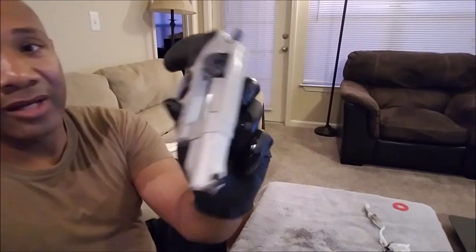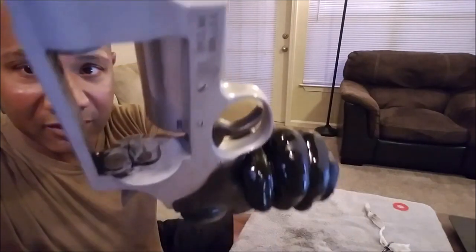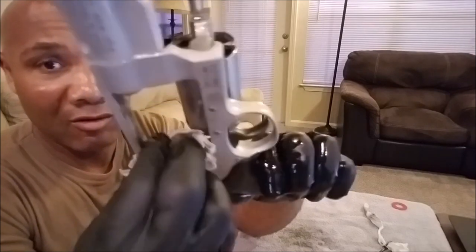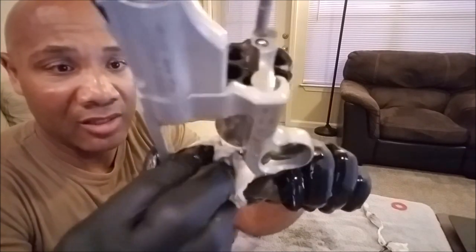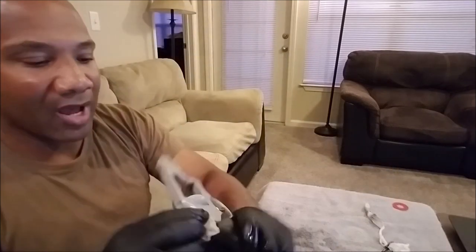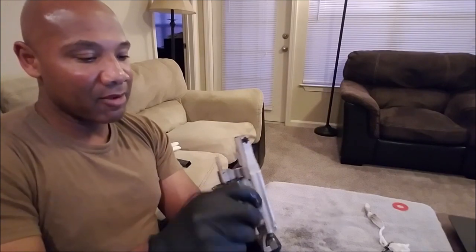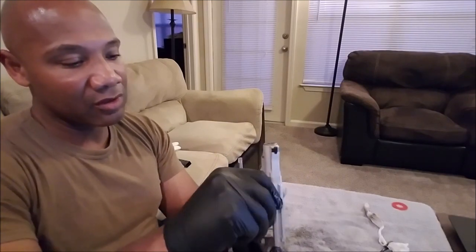See how dirty this is back here? I want to make sure y'all see how dirty this is before I even start cleaning it. That's dirty as I don't know what, right? Now you see it — let's see if it takes it off. Now you don't. Wow. Talk about impressive. I'm impressed with this cleaner. Got to let my man Stan know that what he turned us on to is a very good product.